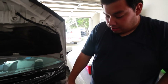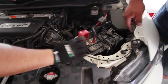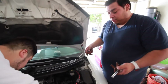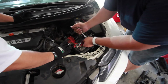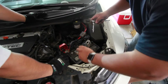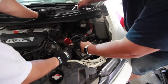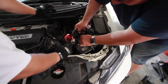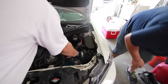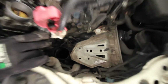Next thing we're going to do is remove the battery. We're going to have to undo the positive and negative, undo this, take that out, put the wires to the side, and take out the whole tray.